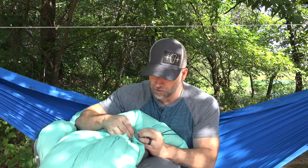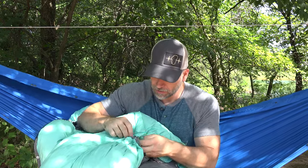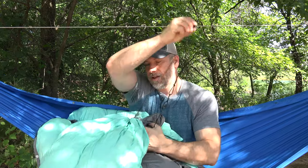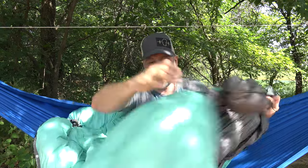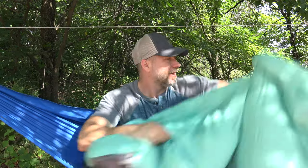Just like any other quilt, you can open this thing completely up, undo the cinch cords, and just drape it over yourself — use it as just a blanket if you're laying in your hammock. But it has one other really cool thing. Before I show you that, let's take a look at the hammock and talk a little bit more about it.